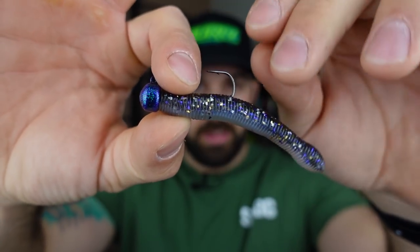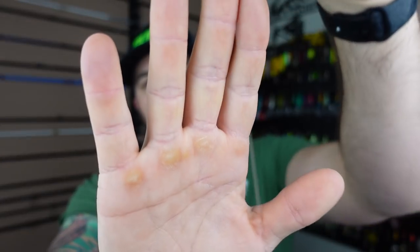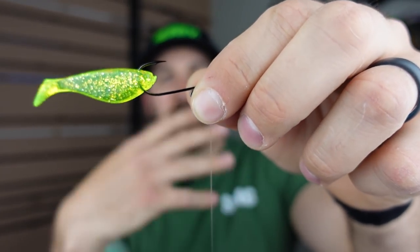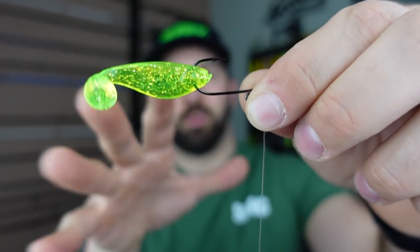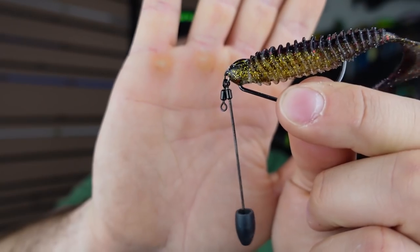The five main rigs: number one, the ned rig — a mushroom-headed jig on a straight shank hook with a worm style bait. Number two, the drop shot — a tungsten tube-style weight at the bottom with a 12 to 18 inch leader. Number three, a fluke style rig rigged weightless. Number four, a shaky head rig — a ball head jig. And number five, the Tokyo rig — great in spring when cover is a little bit lower.